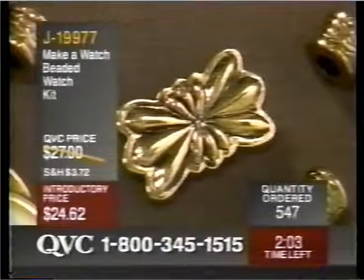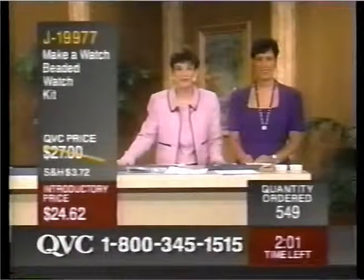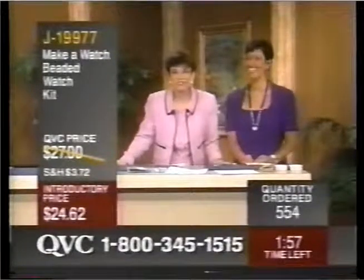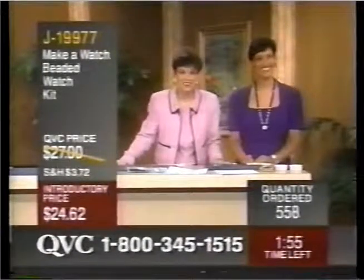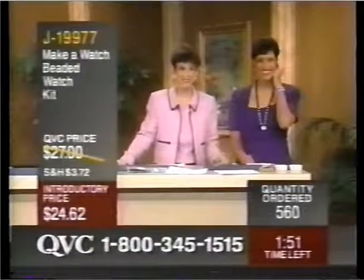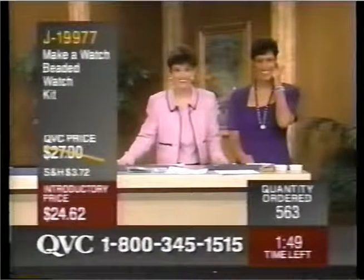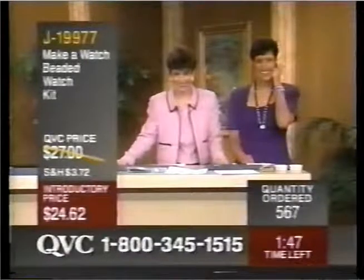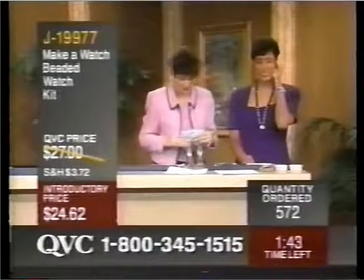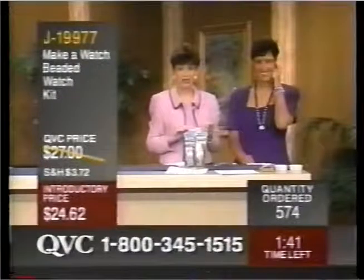Welcome to QVC during our watch gallery. This is Jerry Magnuson from Wisconsin. Jerry, welcome to QVC. Please meet Nancy. Hi, Jerry. How are you doing today? Oh, just fine. How's the weather in Wisconsin? Oh, it's nice today. Are you going to be making a watch? Yes, I am.